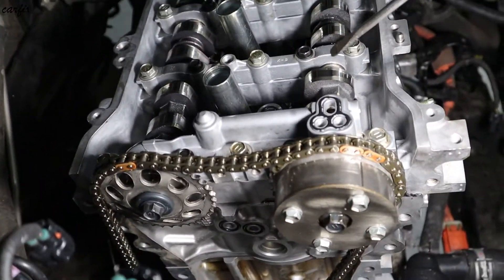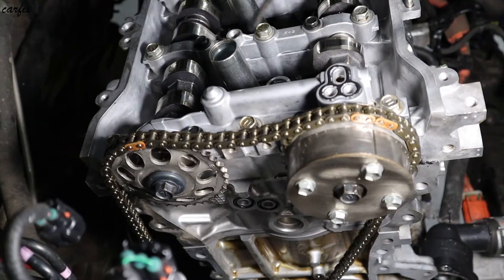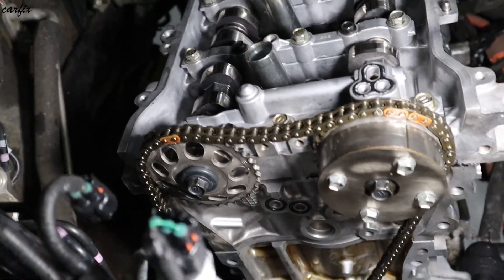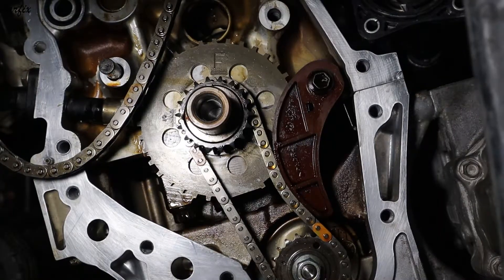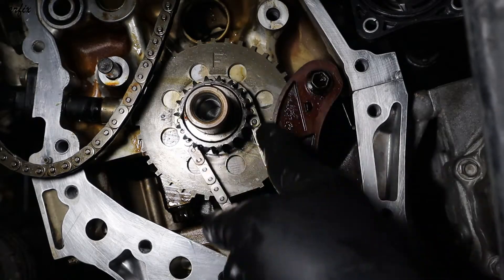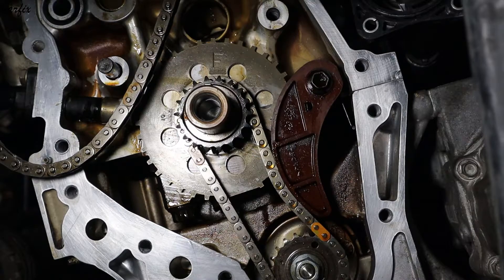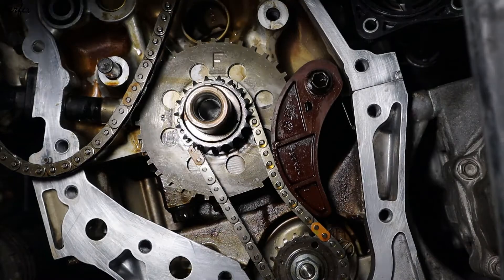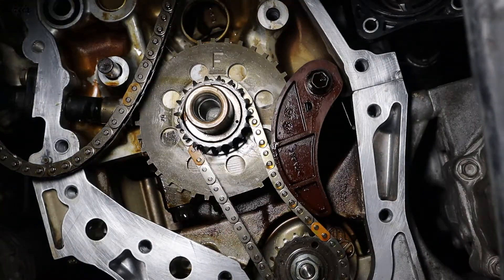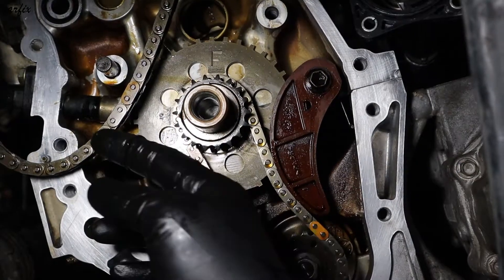You can see the two cam knobs — like a compression. We've got the straight crank key in. At the top you can see a little dot, that's the timing mark. You have to line this yellow mark to that.